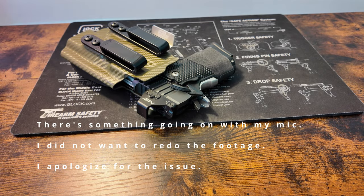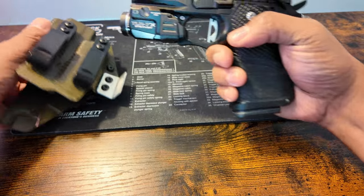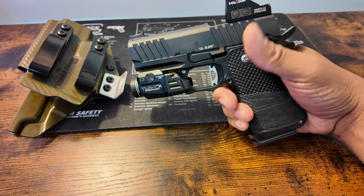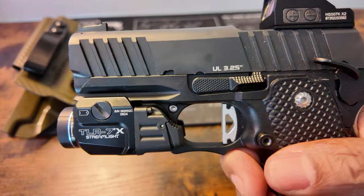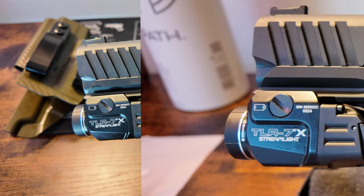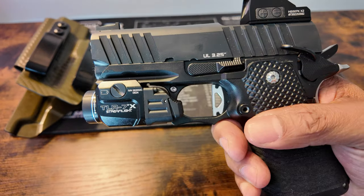This gun is hot. I want to highlight the amount I like here. I'm zooming in — the camera may not pick it up — but there's a serial number there.